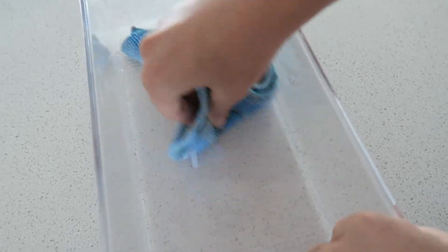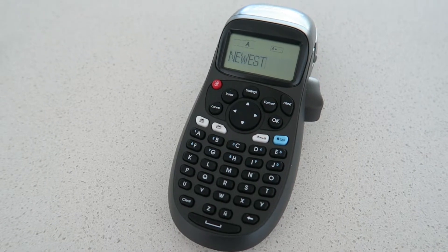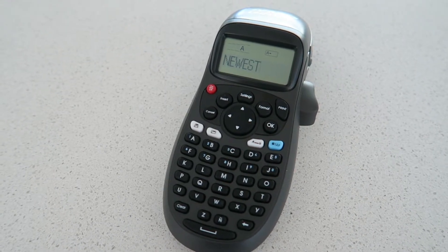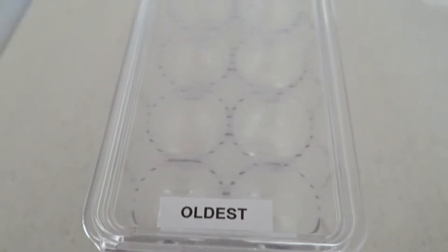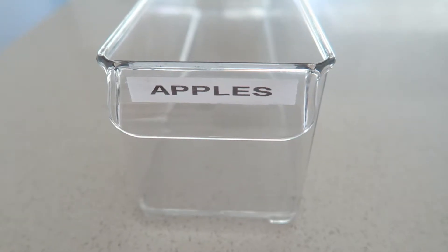To remove the excess stickiness I used eucalyptus oil — just put it on a rag and gave it a wipe and it came off really easily. I was keen to label the containers so I got the label maker out and labeled the egg container with 'oldest' at the front and 'newest' at the back, as well as an apples and cheese label.